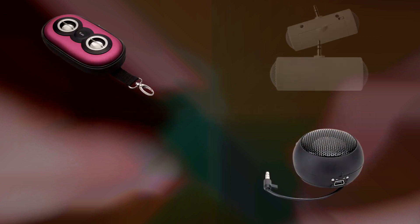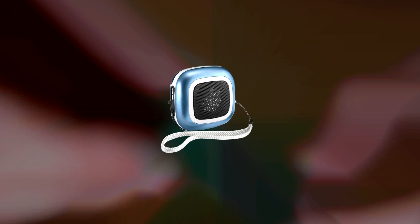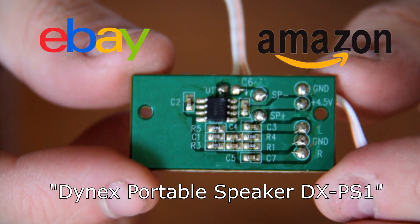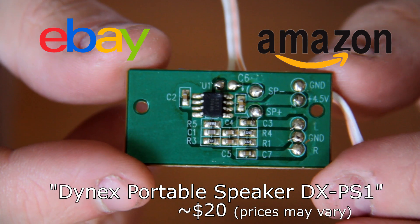To relocate the audio on your GameCube, you will need an external audio amplifier, along with one or two speakers that will be wired up to the amplifier itself. In this video, we will be using the audio amplifier from a Dynex speaker, which can be found on eBay or Amazon by searching Dynex Portable Speaker DX-PS1 for about $20.